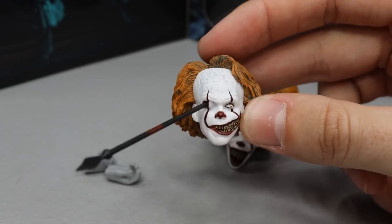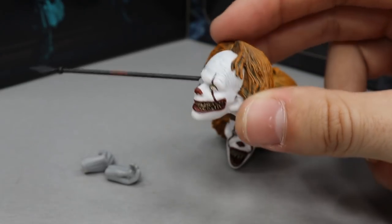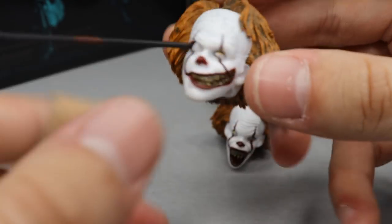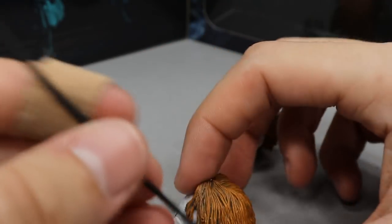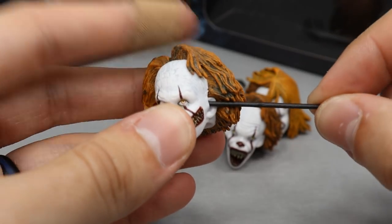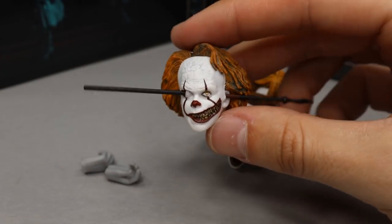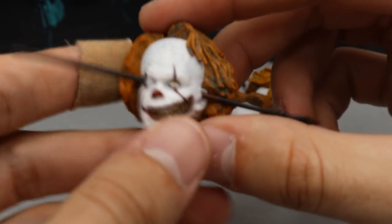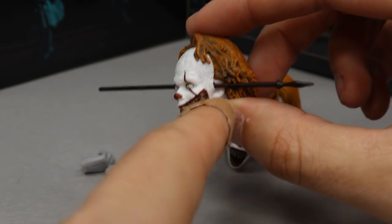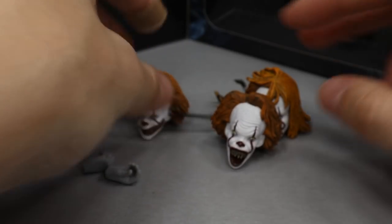It sort of reminded me of a video game glitch in the movie when they stabbed him in the face with this through the eye socket. Wait — it can go all the way through, there's another hole over here. Maybe you stick it in there like this and line that up — there it goes. Now that's pretty sweet, that looks a lot better! You guys can see the spear goes through his eye socket and out the side of his skull, and it looks really good. I love the way that head sculpt looks — they nailed that.